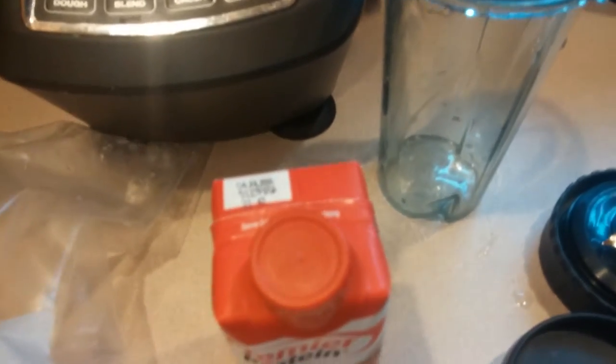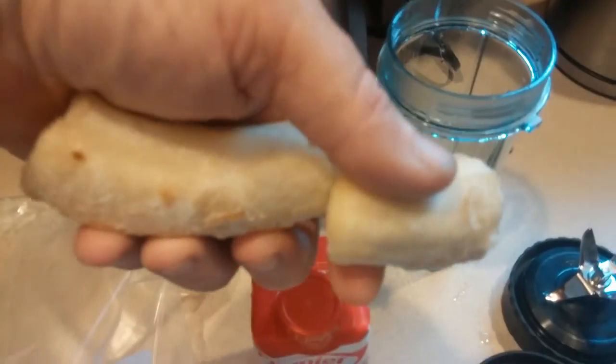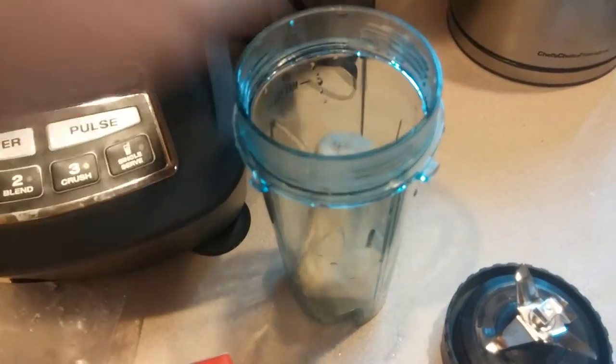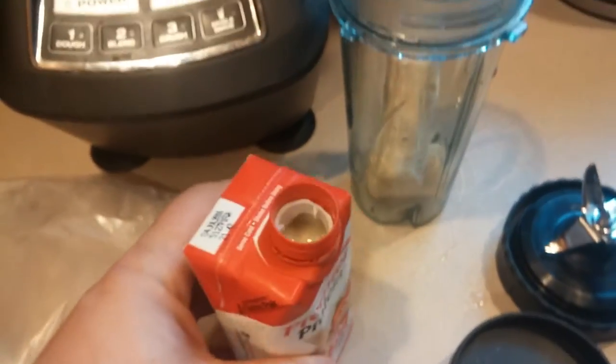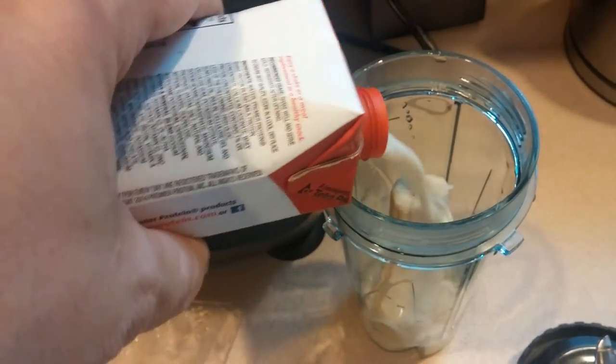So what I do is I take like two chunks — about, I don't know, maybe three-quarters, half a banana — put that in there. And I dump the entire shake in here.